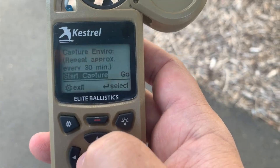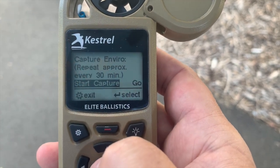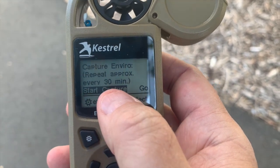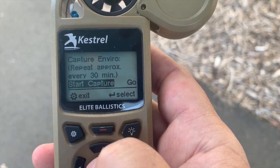Now we need to set up the target, and this is going to walk you through a couple things. The first thing is we need to capture the environment. You notice here it says make sure you do it about every 30 minutes if you want the most accurate data. So we're going to start capture.